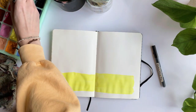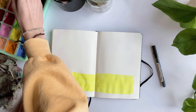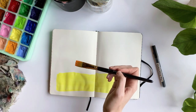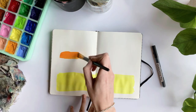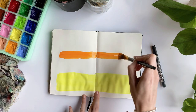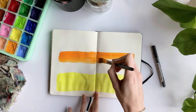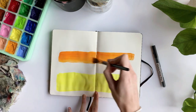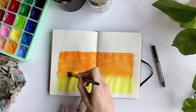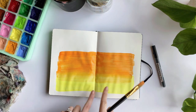Now I'm going to go in with my second color, that medium orange. I like to start where I think I'm going to end the orange color because I like to blend the yellow and orange together, which you will see. The medium color is done — as you can see I blended it in down here.